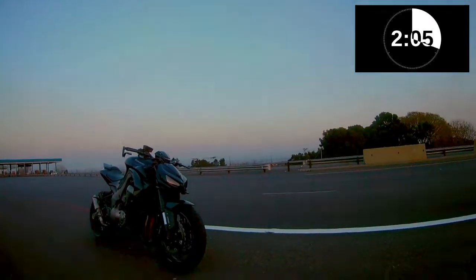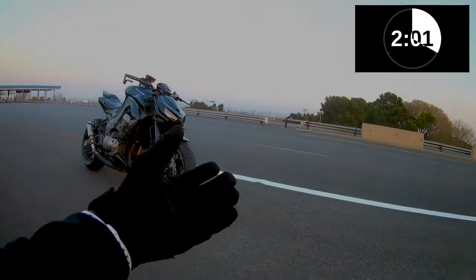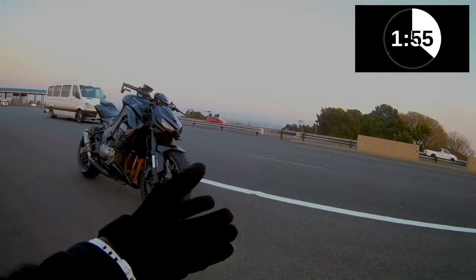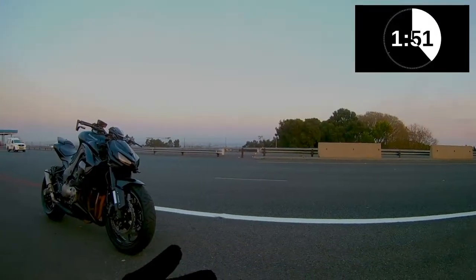The big-name brand gloves cost about a hundred to a hundred and ten dollars for something decent, and if you're looking for something to use on the racetrack, you're looking at as much as $200.